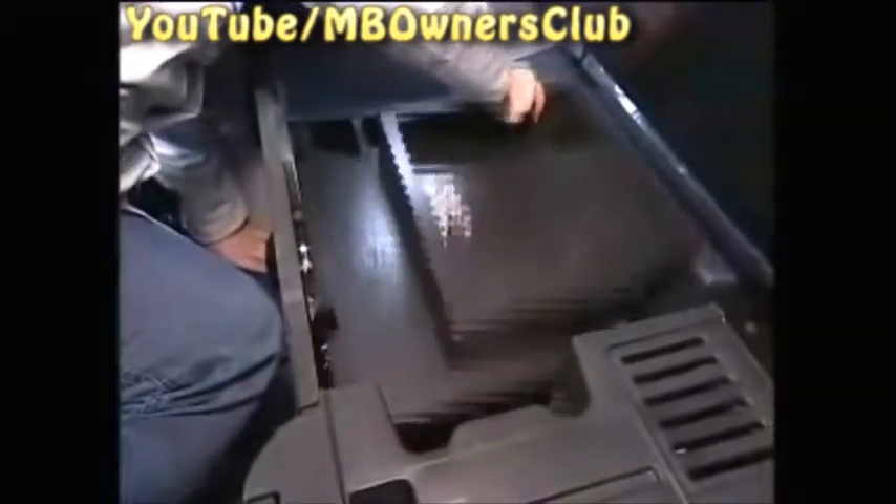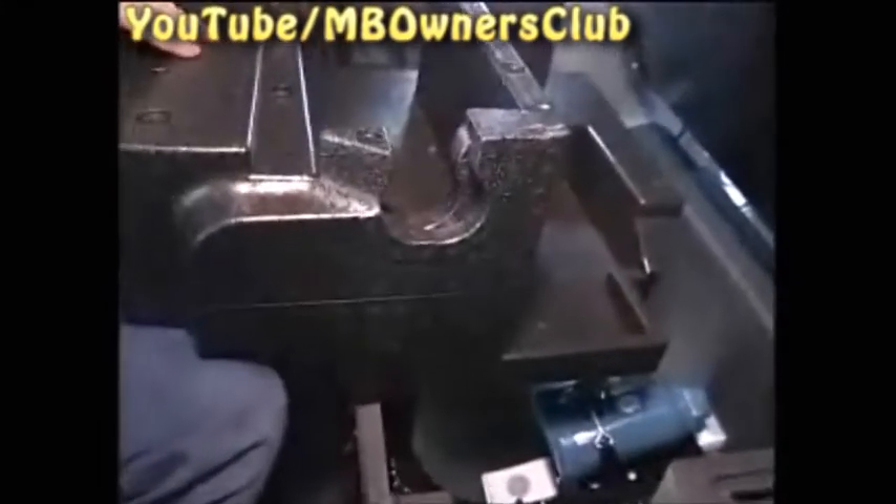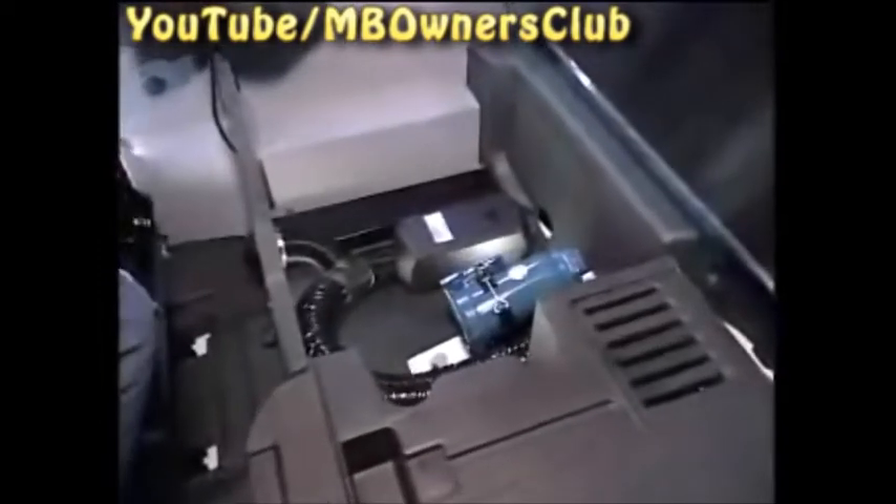Under the mattress is a layer of Styrofoam. When you take this out, be sure not to damage this corner. And under it, you'll find the air heater with the air connection.